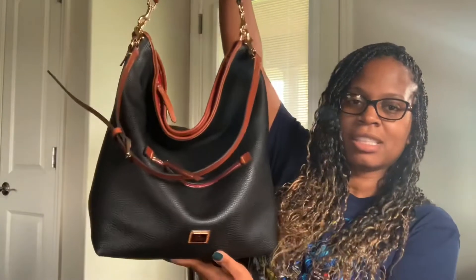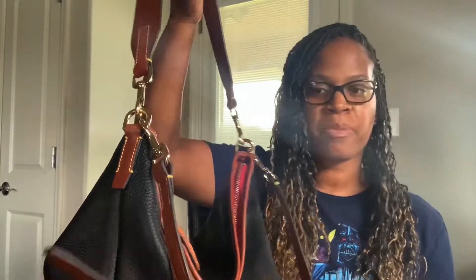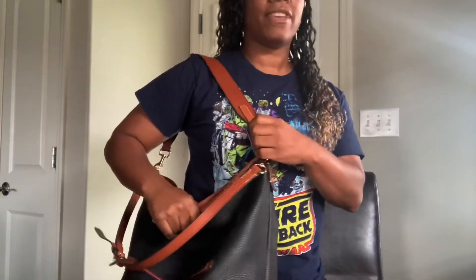I finally got a chance to really carry her and I can let you know that I love it, I still love her. I wanted to talk about the straps today. Although I love this strap, I love the 360 and just the versatility of the strap. If it falls on either side, it's not bad on your shoulder. However, I just keep having that issue of the shoulder strap falling off.